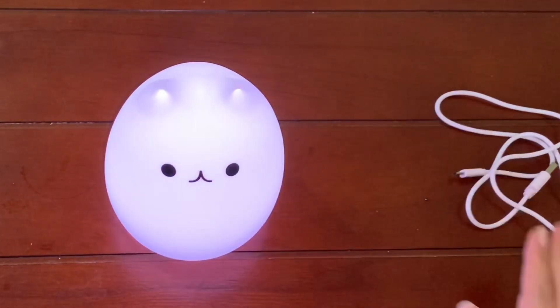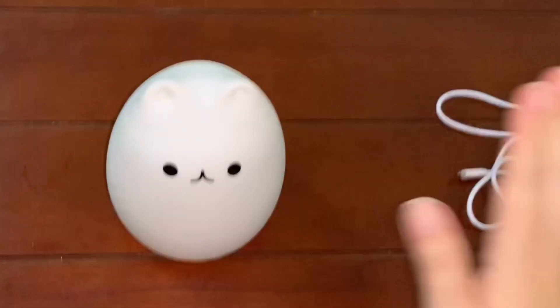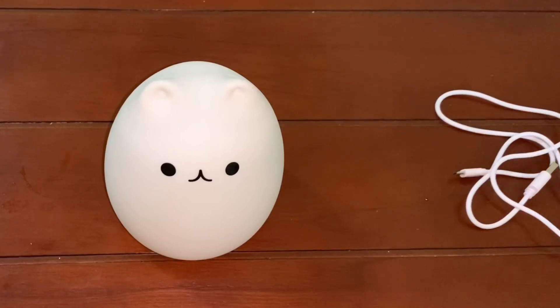Slap once again on the color that you like and the color will stop. Slap again for the third time and the lamp will turn off.